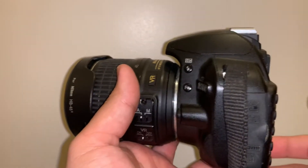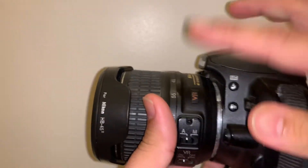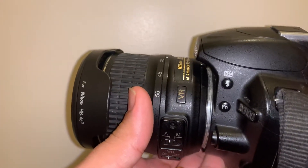Hi guys, welcome to the channel again. Today I'm going to show you how the zooming works on the Nikon D3100 with the Nikon DX 18-55mm lens.